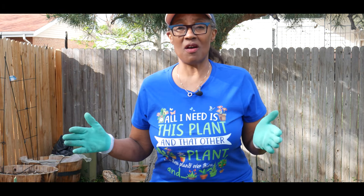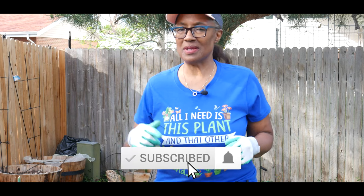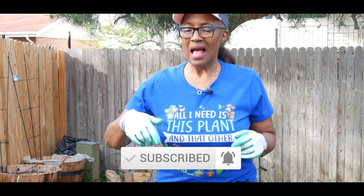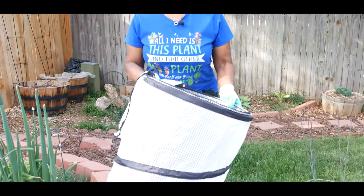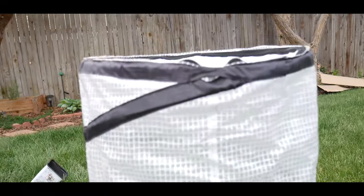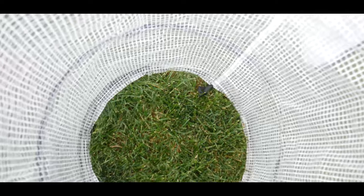Welcome to growing your own food in your own backyard. I want to talk to you about these tomato pop-up accelerators. It's a wonderful product — I started using these last summer.